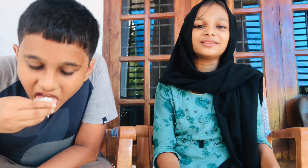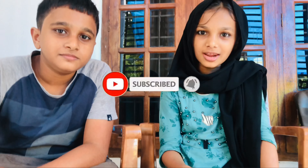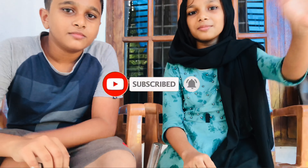It's super good. What's your taste? It's a good taste. So, subscribe to my channel. Subscribe, like, share. And see the next video. Bye bye!